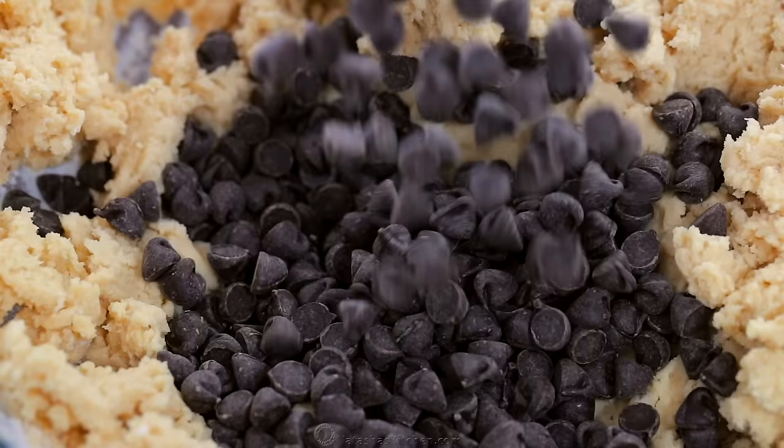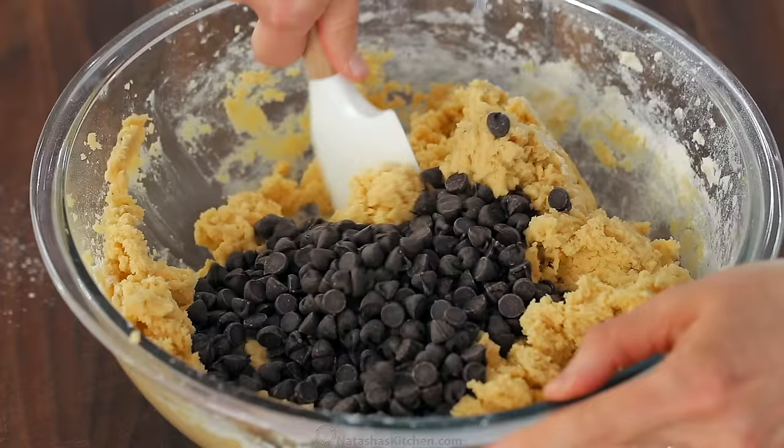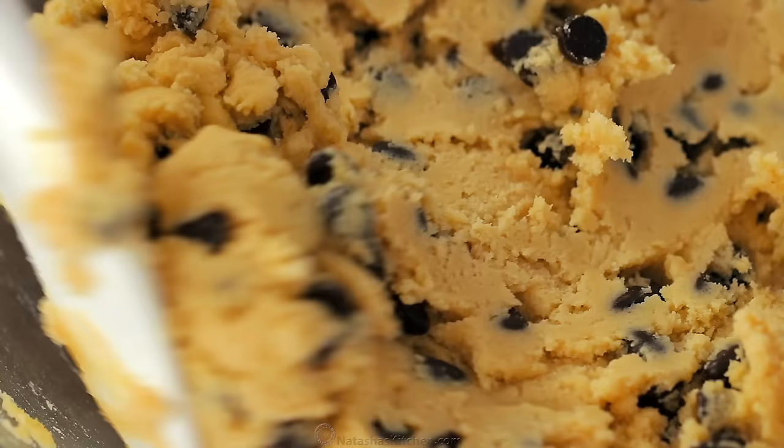And last but not least, add two cups of semi-sweet chocolate chips and fold those into the batter just until well combined. This cookie dough is the perfect consistency.